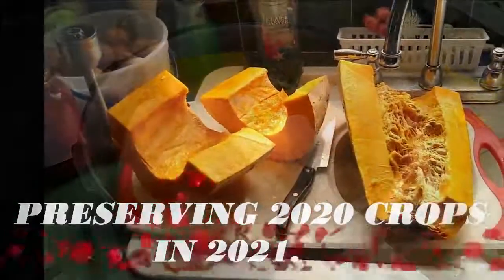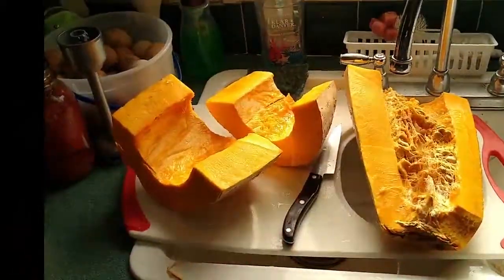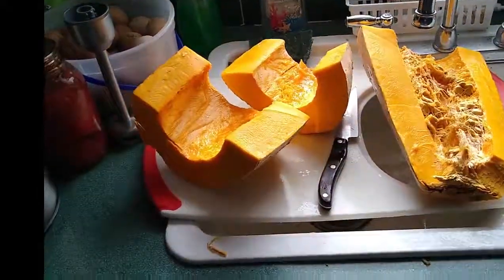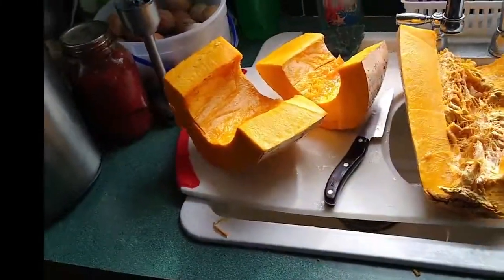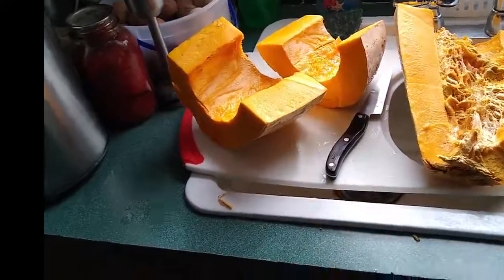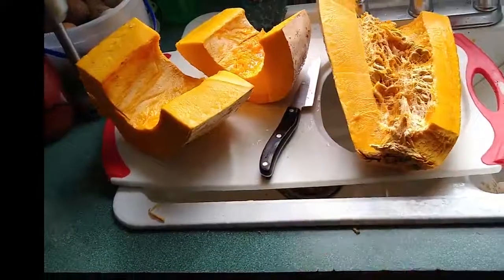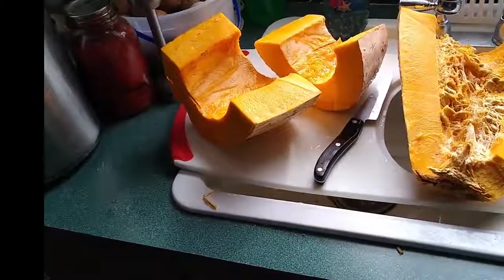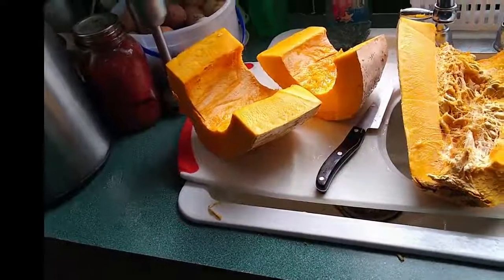Hi friends, this is Butch and Ann at Sand Hollow Homestead in Sand Hollow, Idaho. Today we're working on one of our banana squash — one of the ends was getting rather soft, so I'm going to cut that off and process it. We don't peel it.